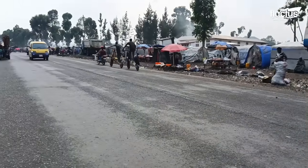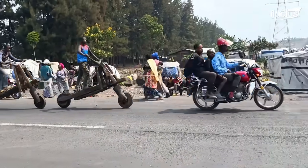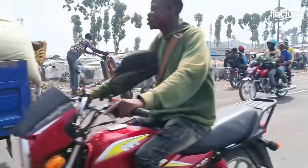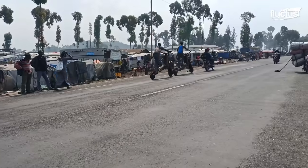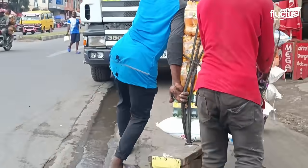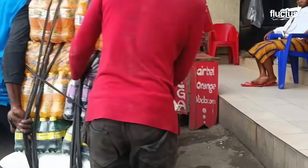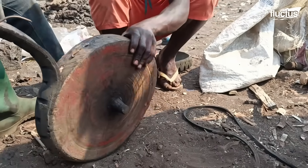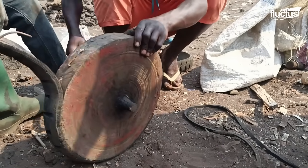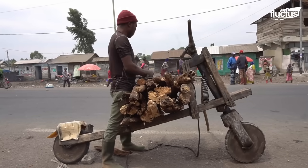It's hard to overstate how vital Chukadus are to the economy of the Congo, where the average income amounts to around $46 a month. Considering most Chukadu builders are limited to scraps, nails, and machetes, the fact that the resulting vehicles prove so durable is a testament to their ingenuity.